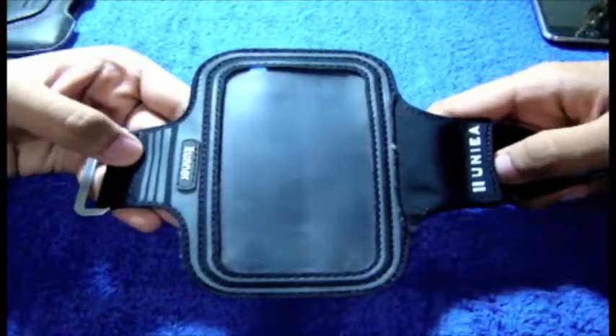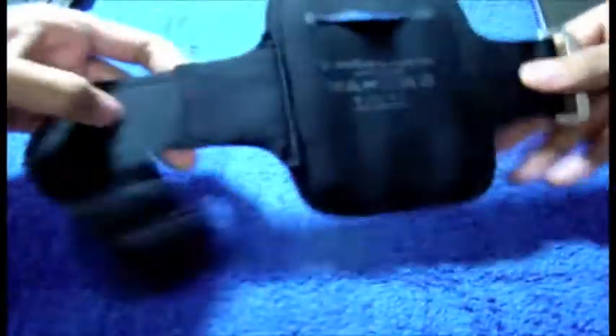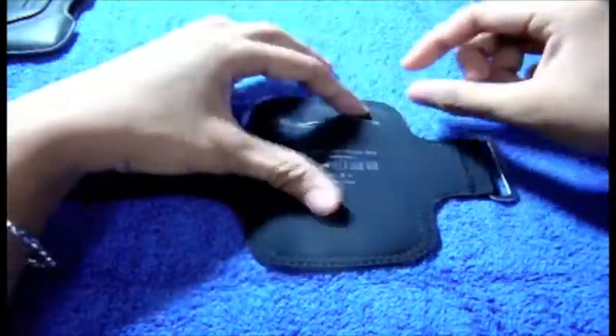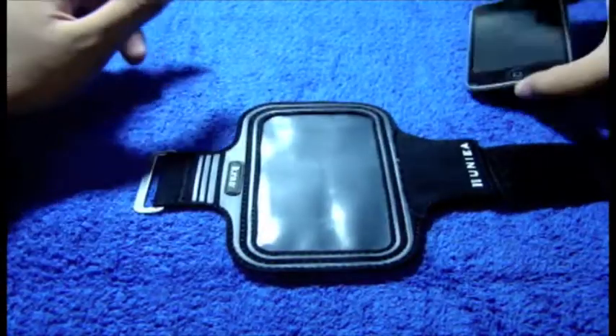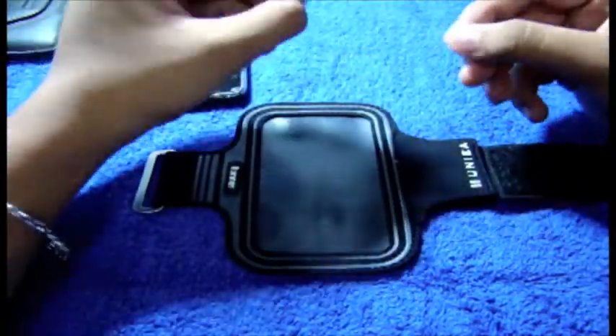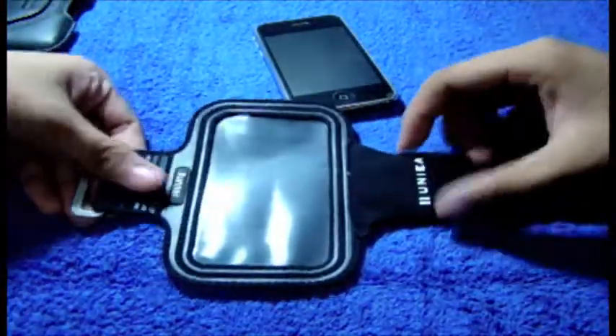This is the UNEA U-Motion for the 3G and 3GS. This is a neoprene armband with cable management system. If you are working out, you like jogging, you like working out in the gym, this is a perfect solution for you guys. Normally you would purchase a shuffle and clip that to your shirt. But if you have a 3G and don't want to spend extra money on a shuffle, you can just buy an armband, and this one is from UNEA.